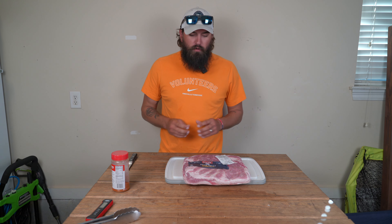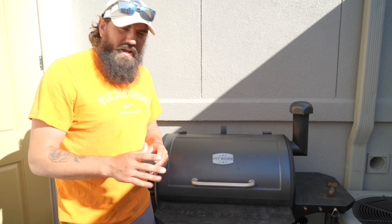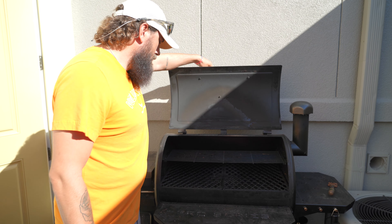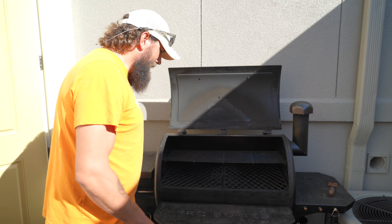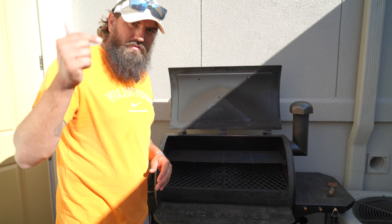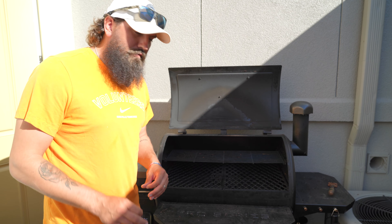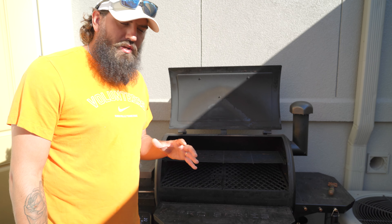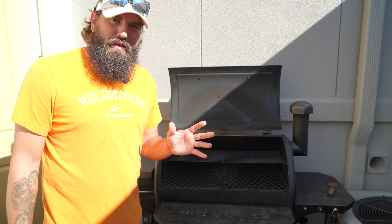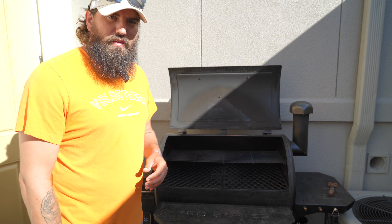Welcome back to Bearded Brad Barbecue. Today we're gonna be turning this into this — let's do it! First things first, we've got to get the smoker started. We're gonna be cooking on the Pit Boss again. We're gonna run it on the smoke setting at first, which runs between 180 and 190 degrees. That's gonna get a lot of smoke on these pork belly burn ends. We'll let it go like that for about an hour, then crank it up to 250 and let it ride until they're done.